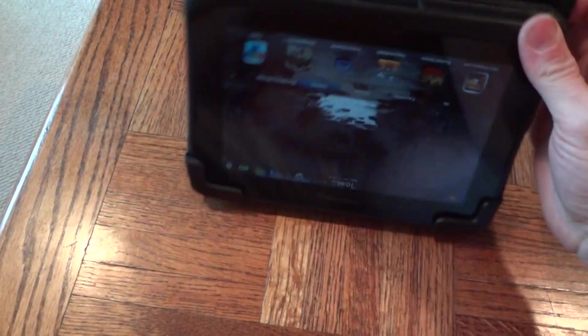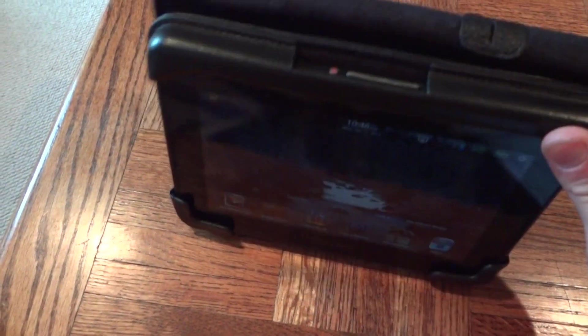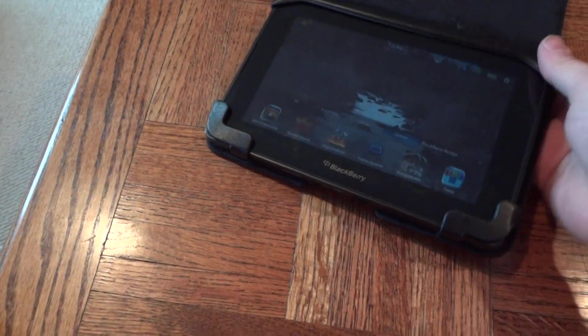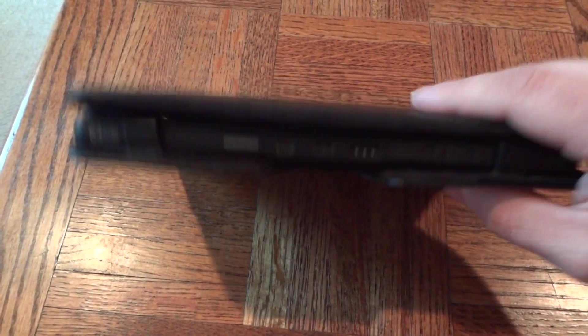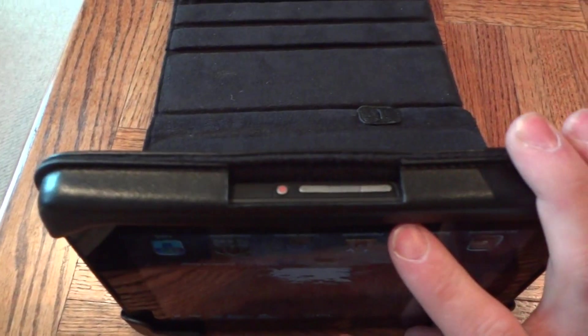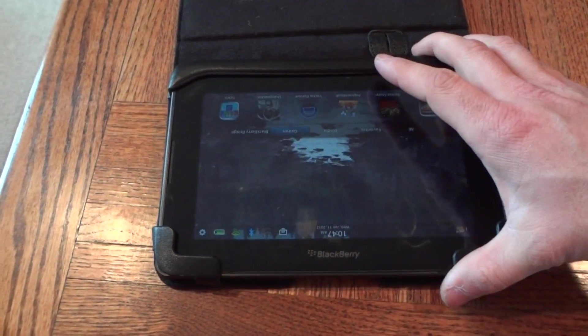Now I can't use this as a convertible and have it sit at an angle, because there's nothing to angle it into — this won't stay on its own. But I much prefer this configuration because when I'm using my PlayBook I'm usually holding it. I like to be able to reach those buttons and I like to have it closed when charging. I don't know if Targus ever thought about it being used this way, but that is how I use my Targus Truss case.